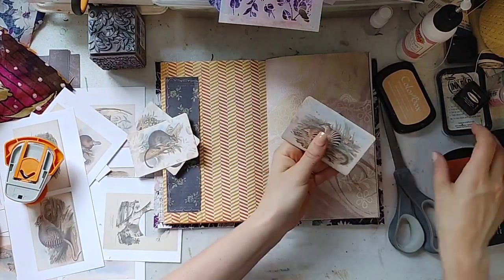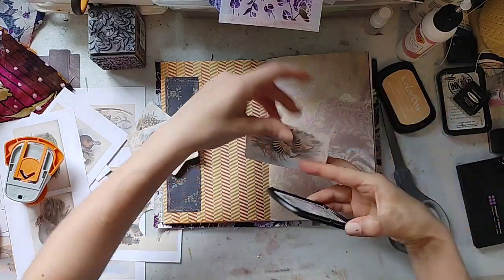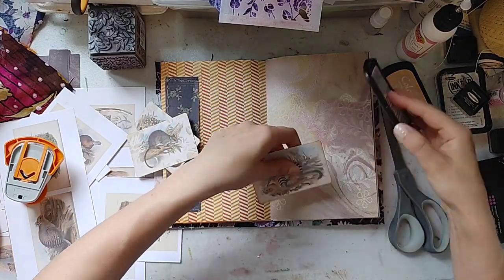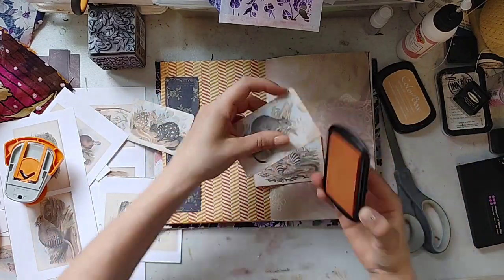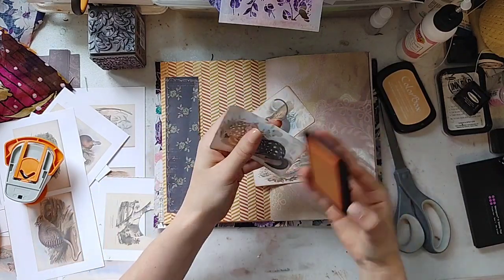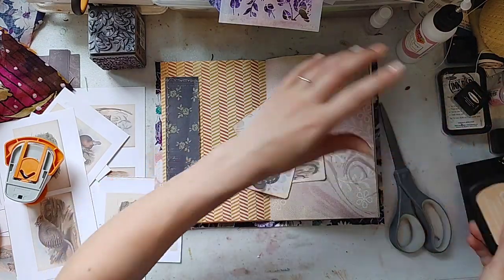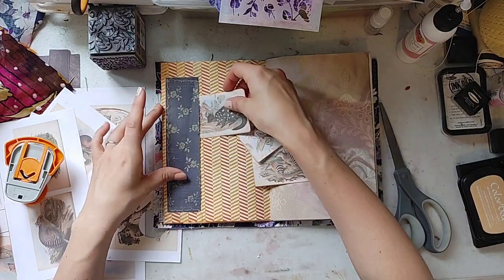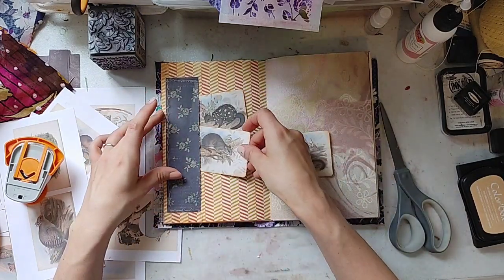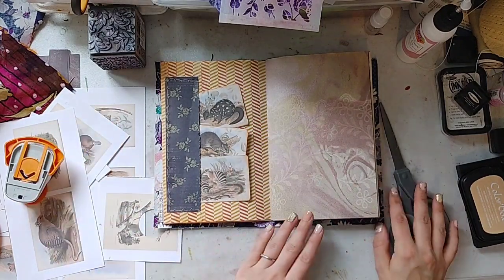And then I'm just going to take the same ink that I've been using and flick it onto the edges. Just tuck them in here. That's really cute — I love how that turned out.